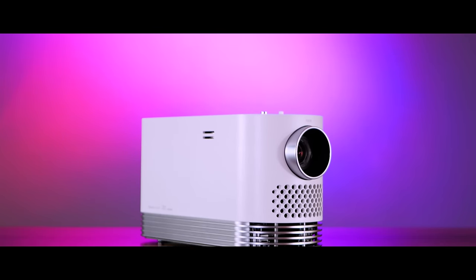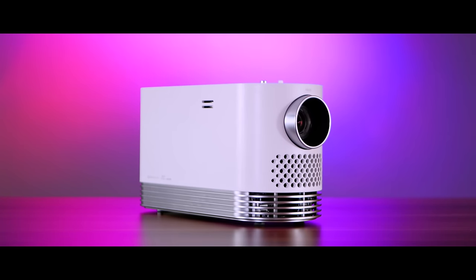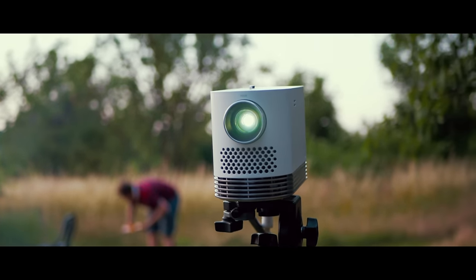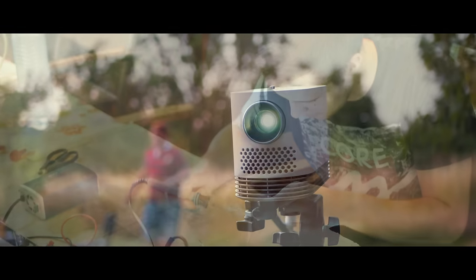LG has now released the latest high-end portable laser projector, the ProBeam HF80JS — a 2,000 lumen, 20,000 hours lasting powerhouse that can magnify everything up to 220 inches.